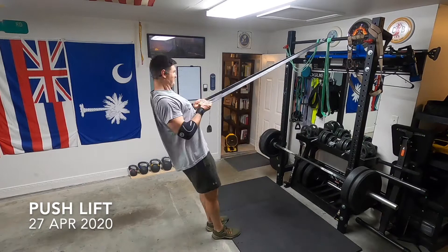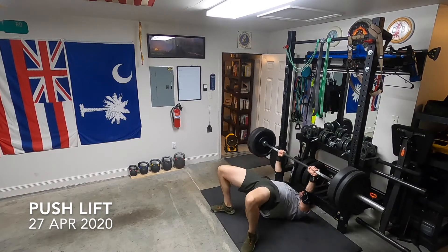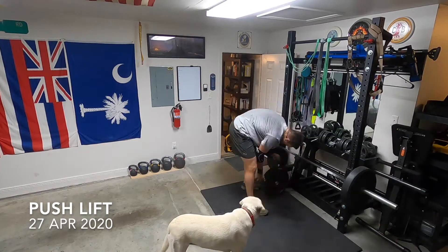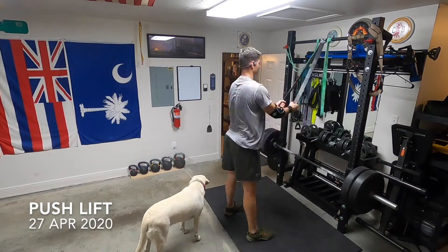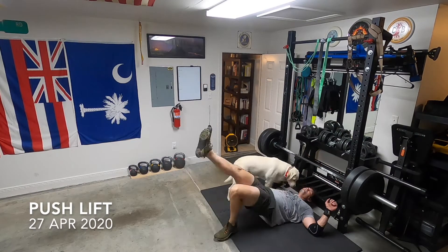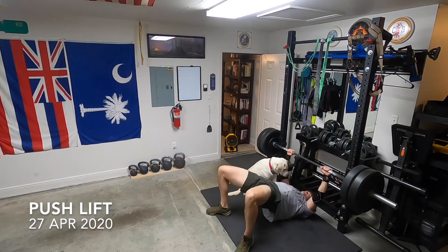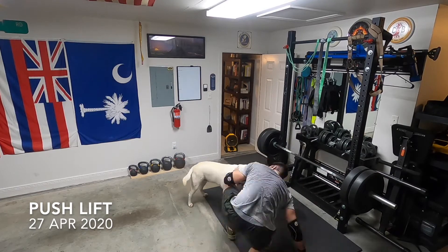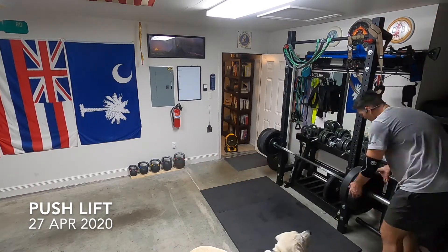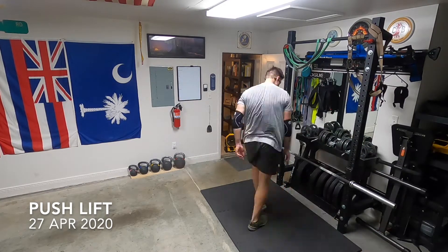I want to shout out Josh Bryant, Jailhouse Strong — he's the author of the book Jailhouse Strong, I'm repping the t-shirt. A great author for all kinds of strength methods; he's currently coaching Julius Maddox who's going for an 800-pound bench press soon. He's coached everybody from bodybuilders to world champion athletes. It's a great system of training that also teaches mental toughness. Love Josh Bryant's work — he's a great coach and has his own channel.